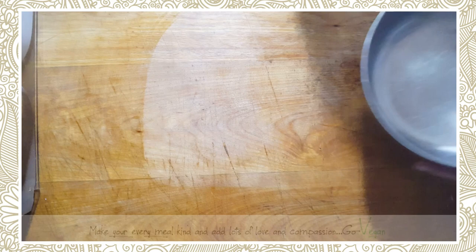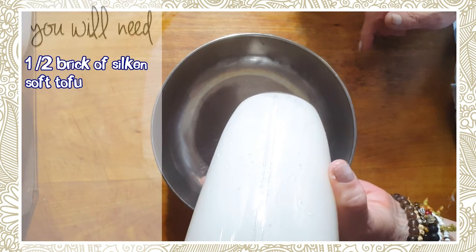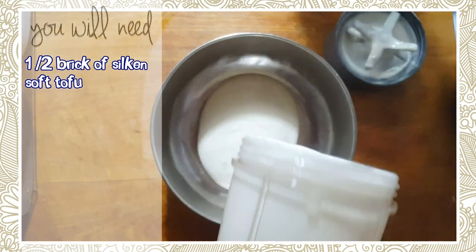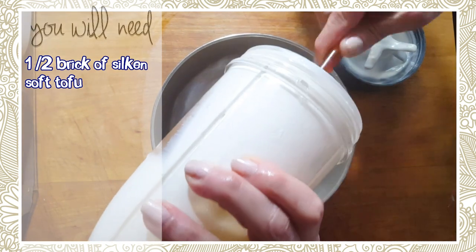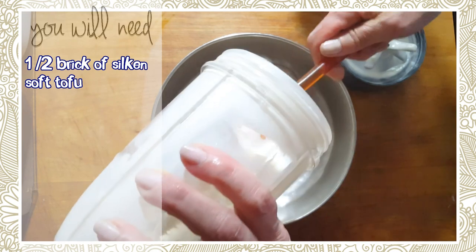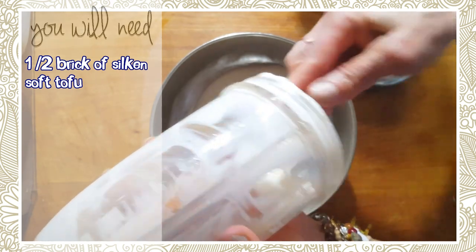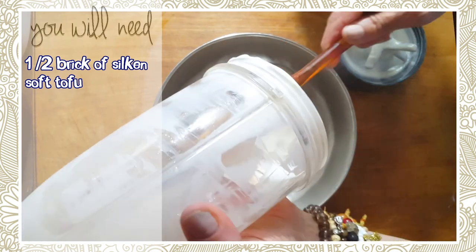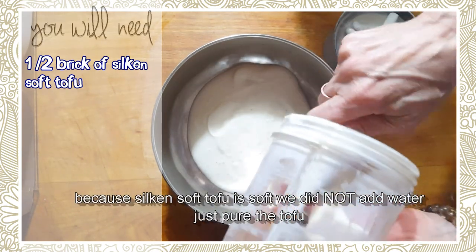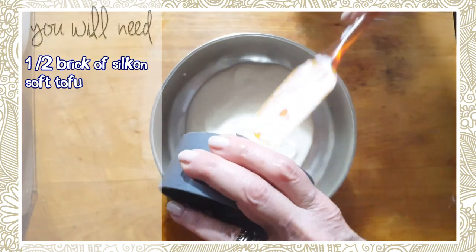Hi everyone, today we're going to try a different type of seitan. I put half a brick of silken tofu in my Nutribullet and we're going to use this as our liquid. We're going to make basically a pork meat or a chicken meat because this will make the meat a little whiter — we're not going to use beets to make the meat red this time. Always get tofu that is either organic or non-GMO.